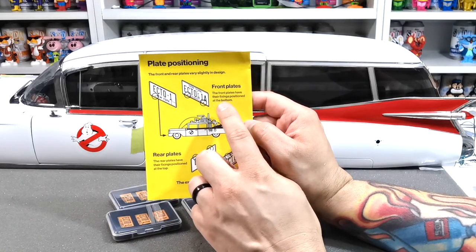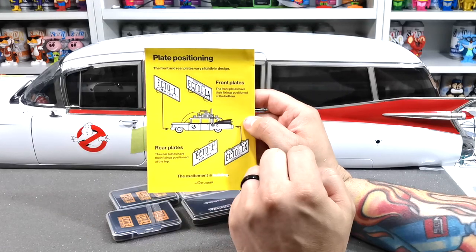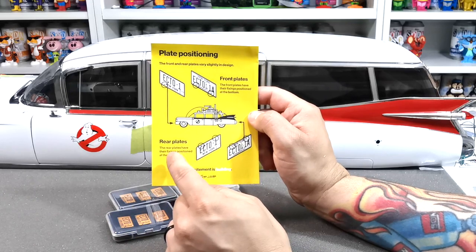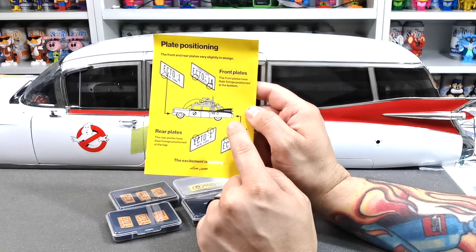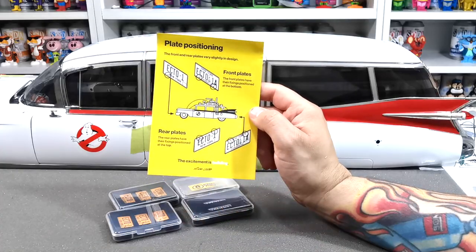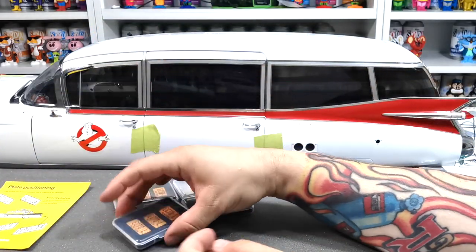Let's have a look — this shows you the plates here. It says front plates have their fixings positioned at the bottom, so it shows you where the positions at the bottom are so you don't get them wrong. Then it says the rear plates have the fixings positioned at the top, so as long as you see the two dots at the top you know you're putting the back plates on correctly.